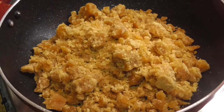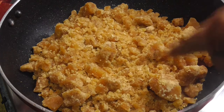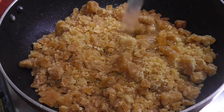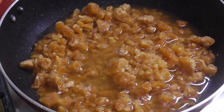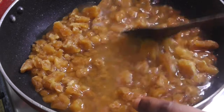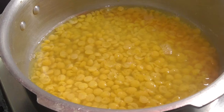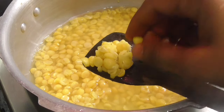We have to make 80 grams of this product. This is a very delicious product. We will keep it dry. We will keep it dry in front of this.